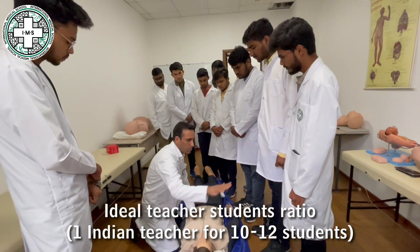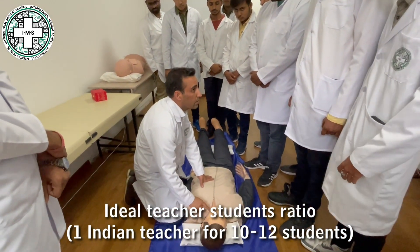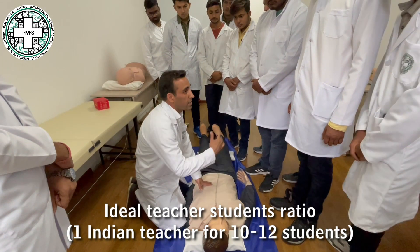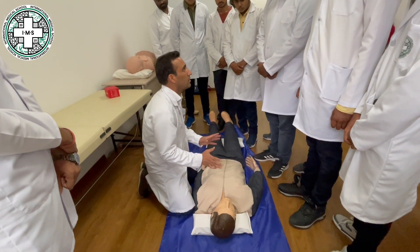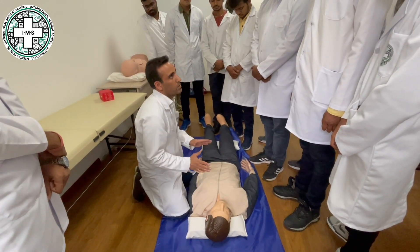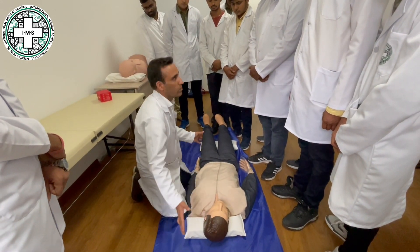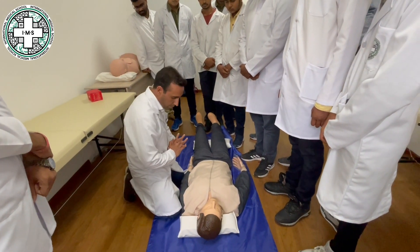Never let the people crowd around the patient. If the pulsation is absent, tell somebody to call the ambulance — that is an important thing. Until the ambulance comes, you are not going to leave him. You have to do everything from your side to help him.